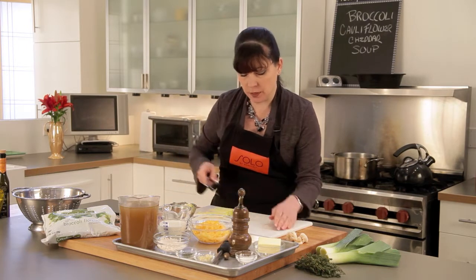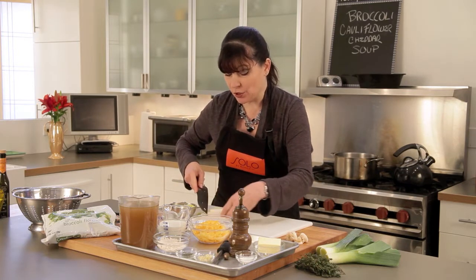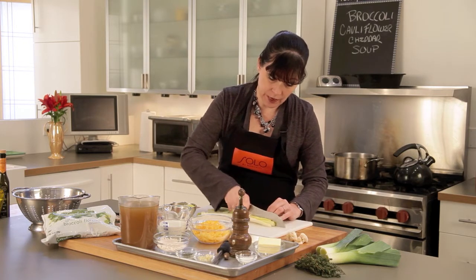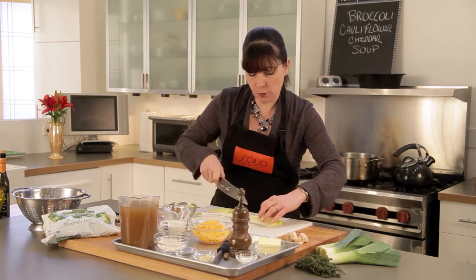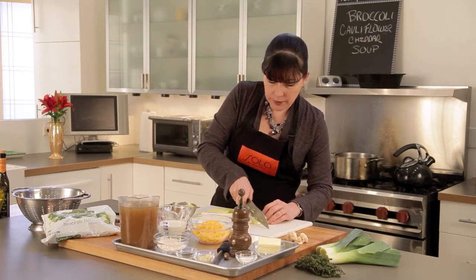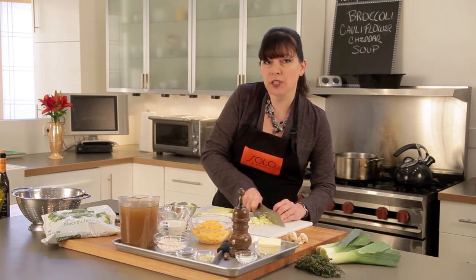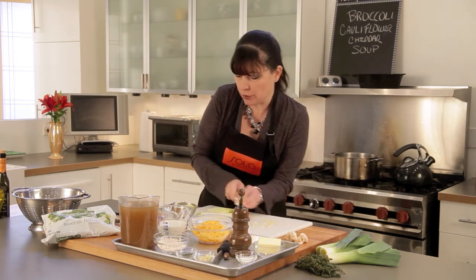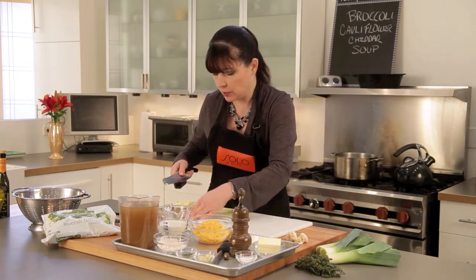We have four cups of homemade chicken stock. If you don't make your own, talk to your butcher — most butchers sell it frozen. A cup and a half of a nice medium Wisconsin cheddar cheese that I've grated up, and some lovely fresh heavy cream. I'm going to use about three-quarters of a cup of that. You could use less if you wanted to — you can eyeball what you want your soup to be like in terms of creaminess.